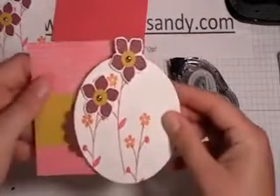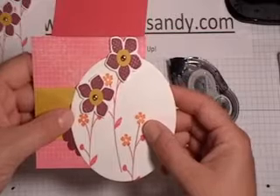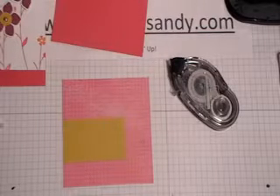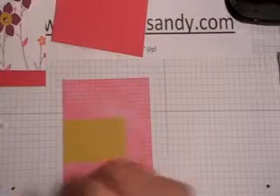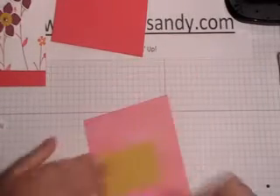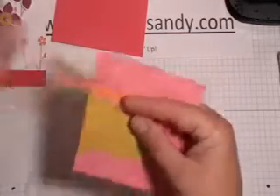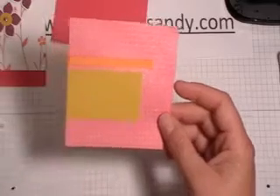Now I need to decide how this is going to fit and assemble on there. Before I do that, I'm going to add my little strip of Pumpkin Pie ribbon, and that's going to go right above the piece of Crushed Curry paper. I've cut two pieces of Pumpkin Pie ribbon five inches long — four inches would have probably been plenty. I'm going to add a little adhesive to each end. This end is going to go over there, and this end is going to get wrapped around.